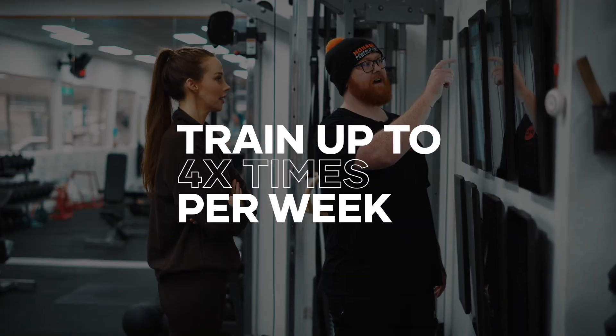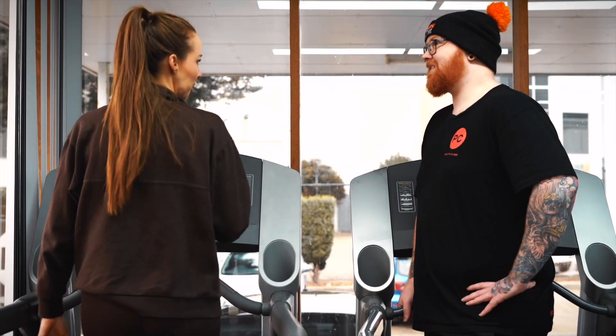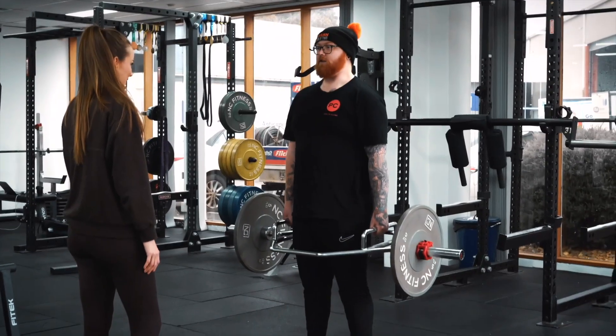You can train up to four times a week with your coaches during coaching hours. You also have an allocated coach for your weekly check-ins and programming adjustments.